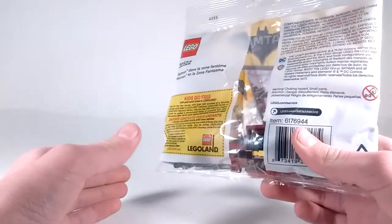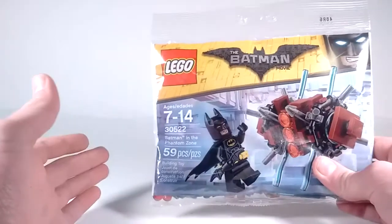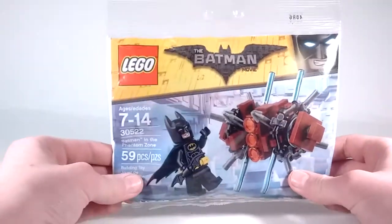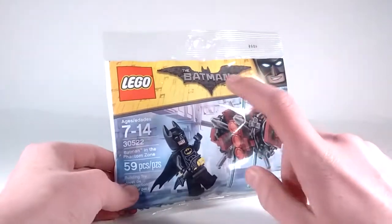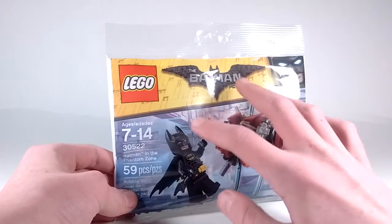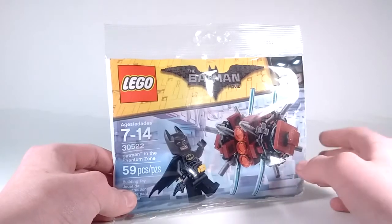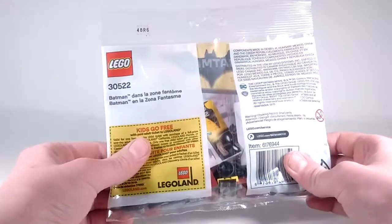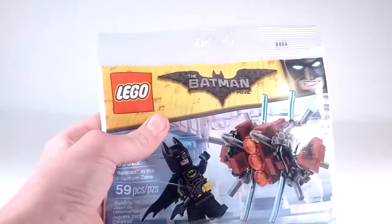Although, this is not really accurate to the movie. For those who have watched the movie — and if you haven't watched the movie, go watch it already, it's fantastic — this would be better if it came with Robin, and it was called something different, and came with a certain accessory that just makes a lot more sense to have. It also has a ticket to Legoland on the back for kids. And now let's get this thing open.